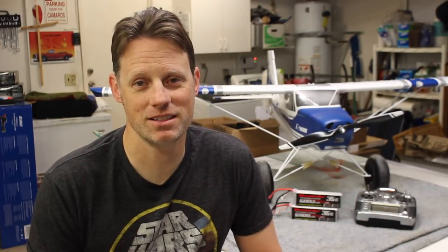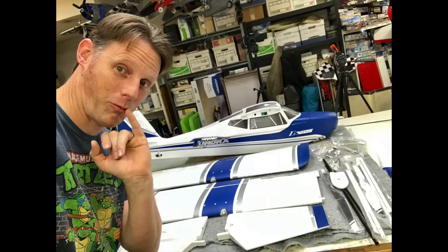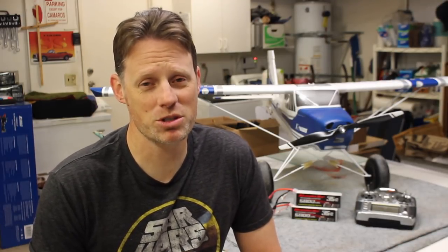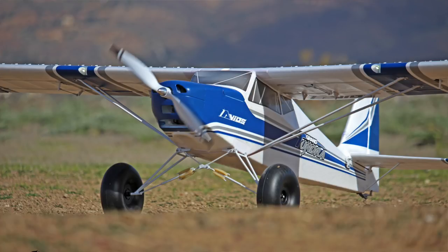Hey guys, Chris here, the RC Geek. Welcome back. We've got an exciting sneak peek review for you guys this week. A few weeks ago I had a large and rather unassuming box arrive containing the brand new Avios Grand Tundra from Hobby King. This airplane really is a lot of fun and it's got those big awesome Chuck Norris tires — they're so big and awesome the earth doesn't push up on those tires; those tires push the earth down as they impale the runway into submission. This airplane is ideal for some backwoods bush flying from an unimproved surface, and I had the perfect field in mind. So let's show you guys how this bird goes together and give you the lowdown on how it flies!